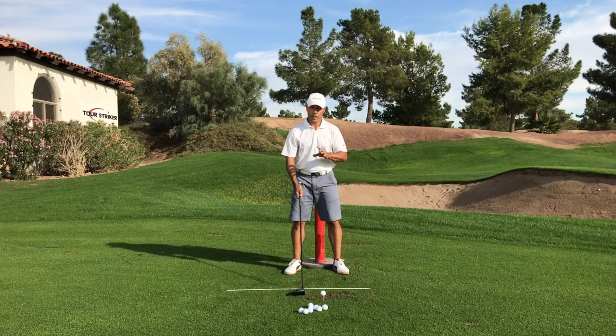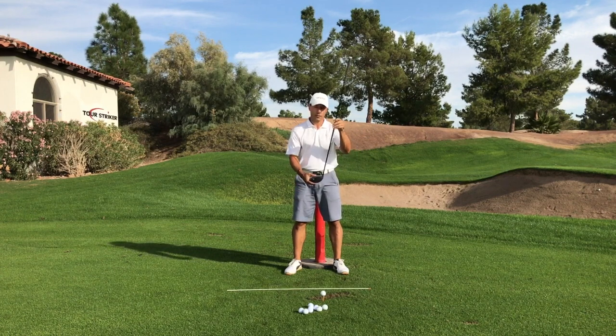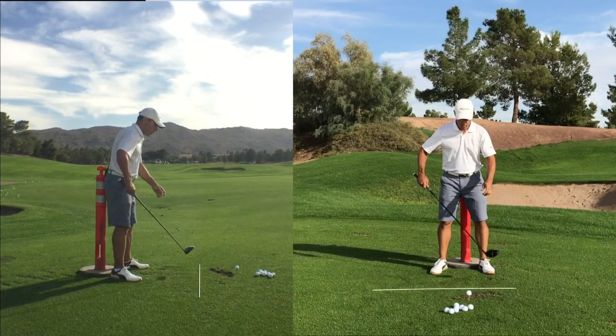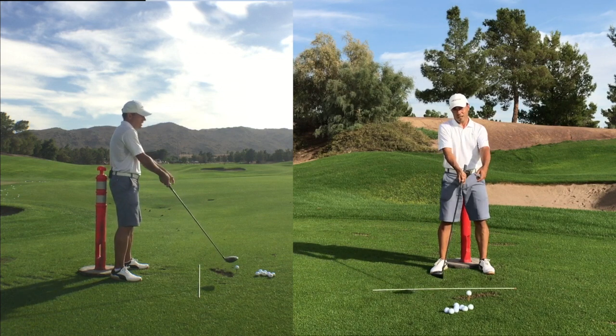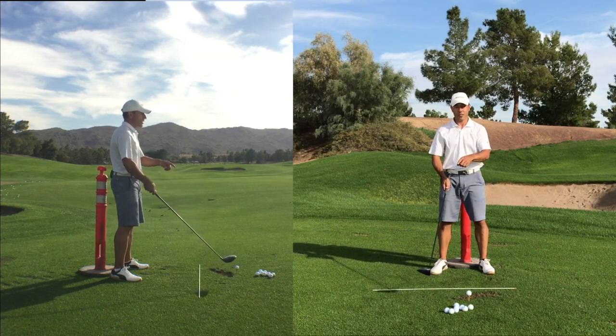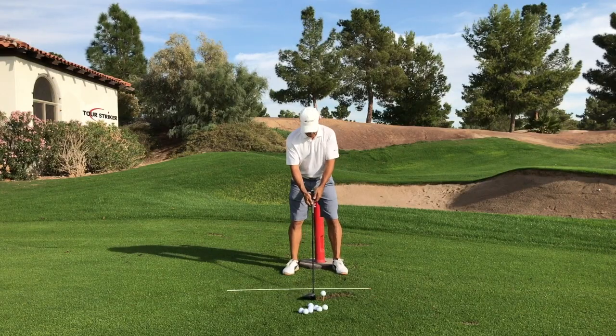People that have a problem hitting consistent shots have a lot of this variation in delivery — how the shaft and the club face presents to the golf ball. When we're swinging a golf club, if we always have this handle raising, the handle is moving this way, the loft is going all over the place and you'll have a hard time delivering a very reliable club face to the golf ball.